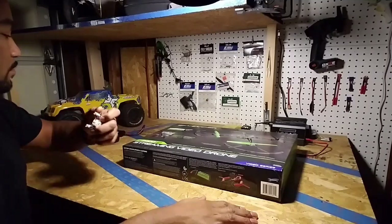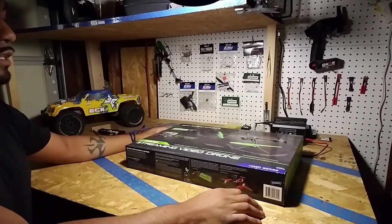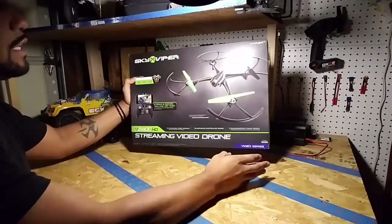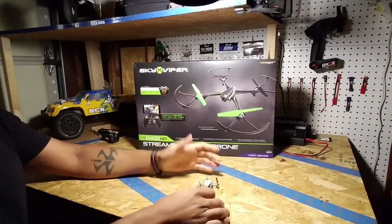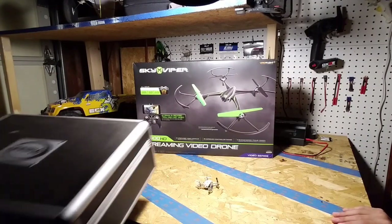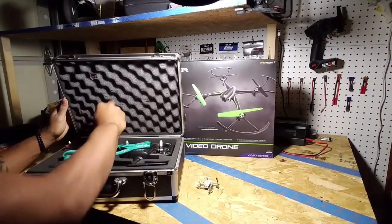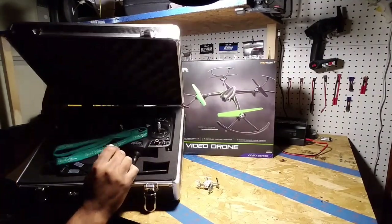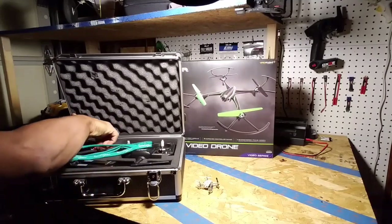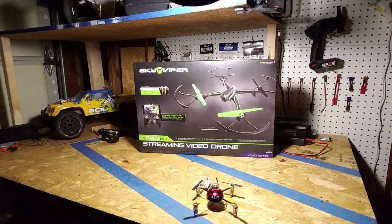They're custom building it right now, especially for me. They won't even get done building it for another couple of days. So to get ready, I was like let me practice with a quad. I tried to get my quad — it's not working. I got my ladybird, but the batteries, the lipos suck on it. The lipos are years old and they don't work. I couldn't use that.